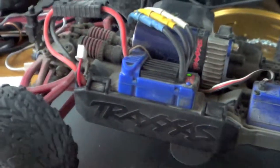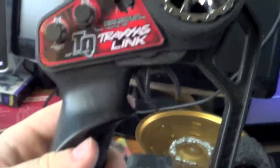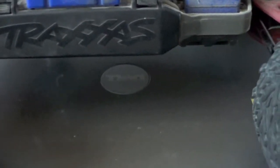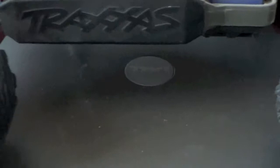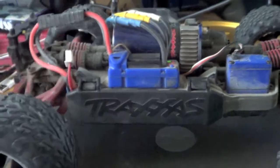It came with the older style Traxxas link, not the TQI or anything fancy like that, but it'll do. At some point I'll do a Spektrum DX3C, I think — that's the one that's a hundred bucks. Looks really interesting, it has telemetry.